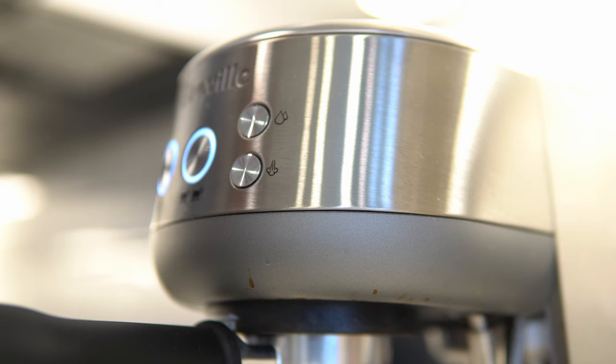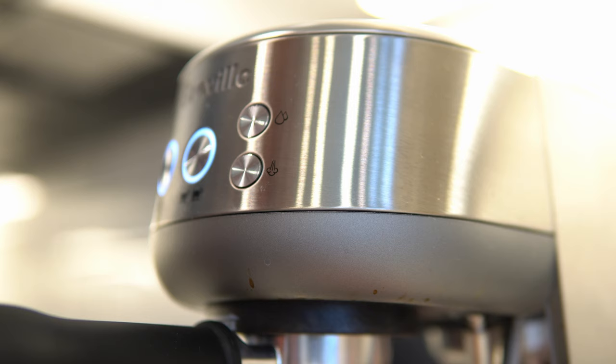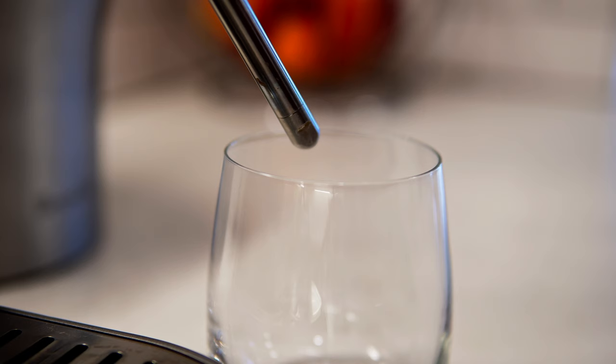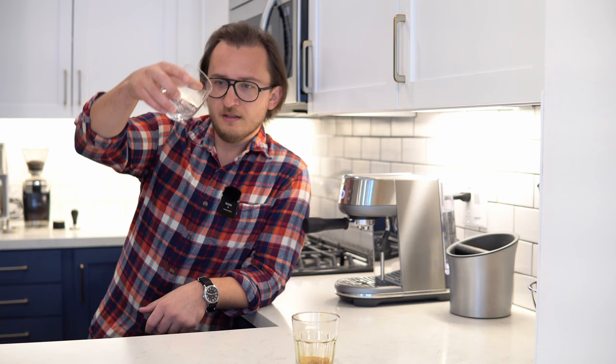You turn it on. Now, after you've pulled your shot and you're about to steam your milk, here's something you need to do first, because it is going to add extra water to your milk. While your wand is in your milk, you probably won't even notice this — but look how much water just came out of the wand before it even started steaming your milk. To me, that's a pretty substantial amount of water, and I definitely don't want that in my milk.